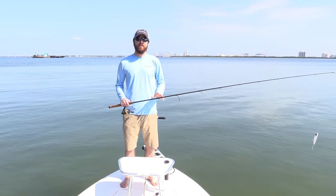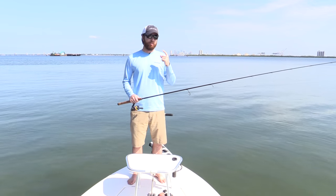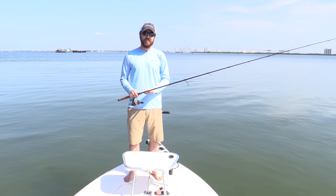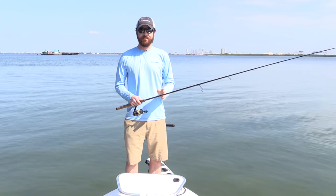This is Luke Simons with Salt Strong. In this video, we're going to cover one casting tip that will help you get more distance and better accuracy all in one. It's what I see a lot of people not doing, and it's really just an easy tip that takes physics into account.